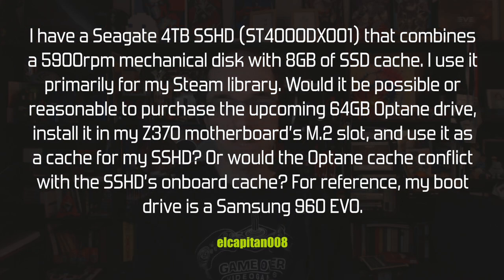El Capitan 008 asks: he has a Seagate 4 TB SSHD combining a 5900 RPM disk with an 8 GB cache, used primarily for his Steam library. Would it be possible to purchase the upcoming 64 GB Optane drive, install it in his Z370 motherboard M.2 slot, and use it as cache for the SSHD? His boot drive is a Samsung 960 EVO — booting off that is fine and a good move.